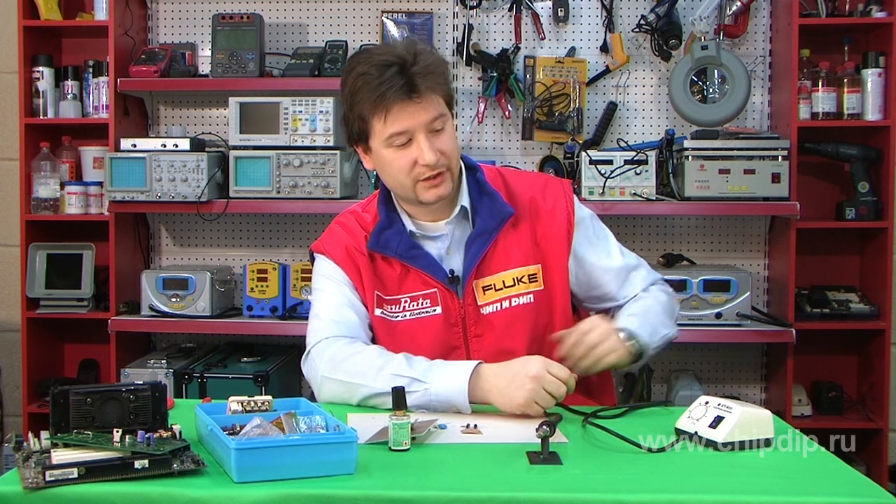If you are just starting to work with radio electronics, the first choice you need to make is associated with a reliable soldering tool.